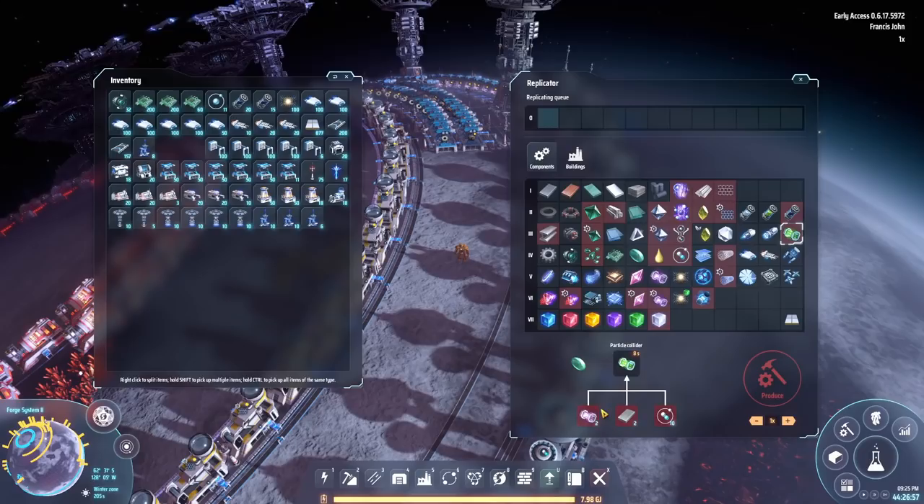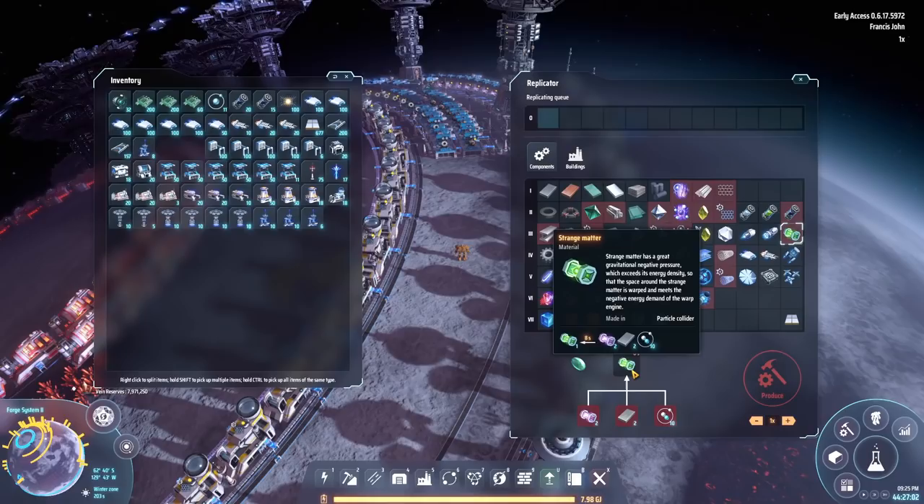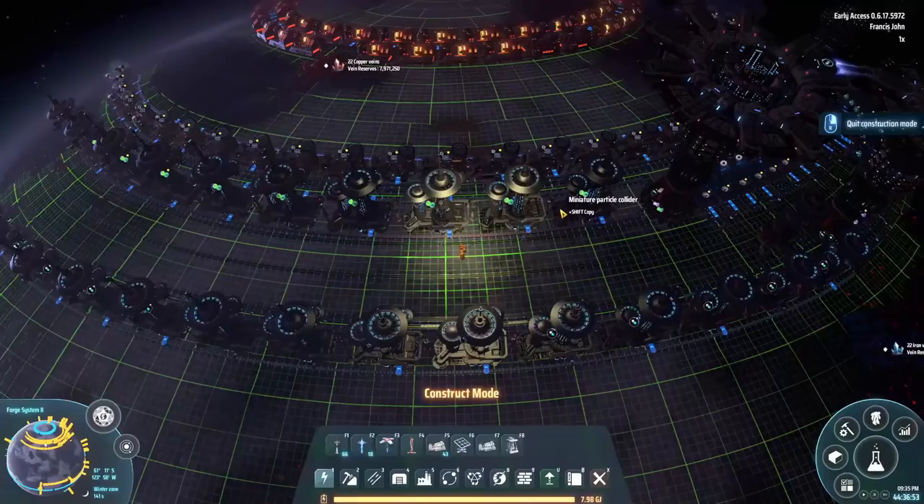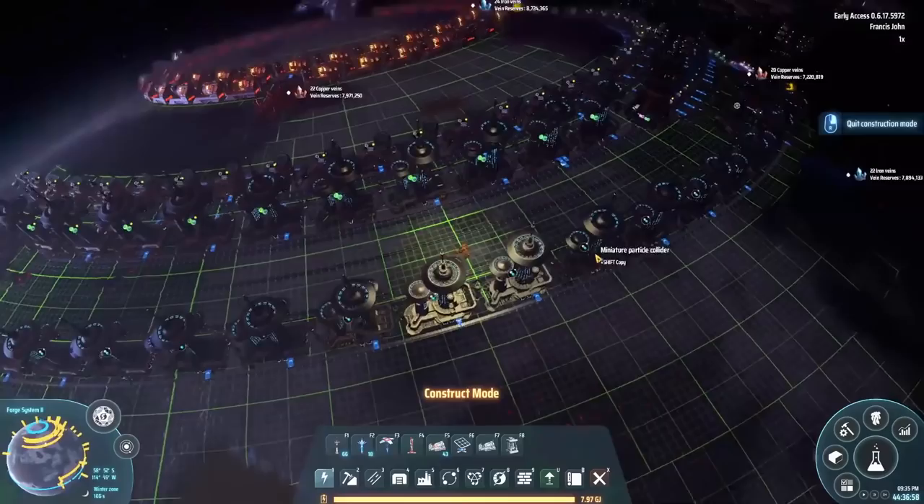So we've got particle containers, we've got deuterium, then all we need is strange matter. Strange matter should not be that hard — we've got all the ingredients. Let's just chuck down another tower over here, and then we can squeeze them in this side. Particle containers are done.